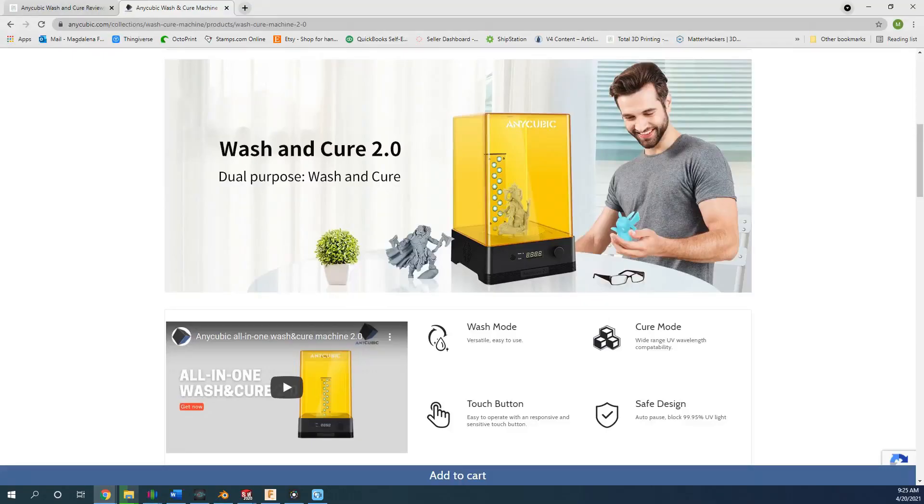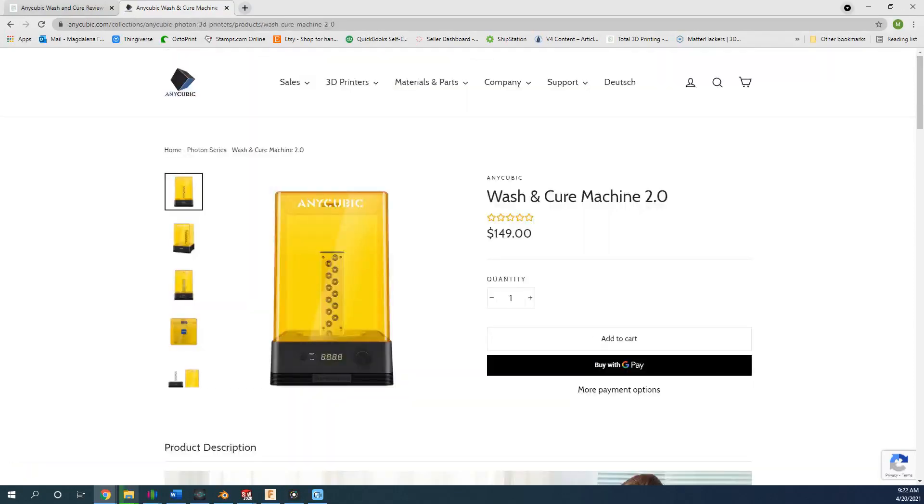The Anycubic Wash and Cure Machine is a 2-in-1 machine that both washes and cures prints, which significantly simplifies things since you only need one machine for the entirety of post-processing. Even better, the machine is fully automatic and you can cure your prints by simply pressing a few buttons. The machine retails for $149 on Anycubic's website.